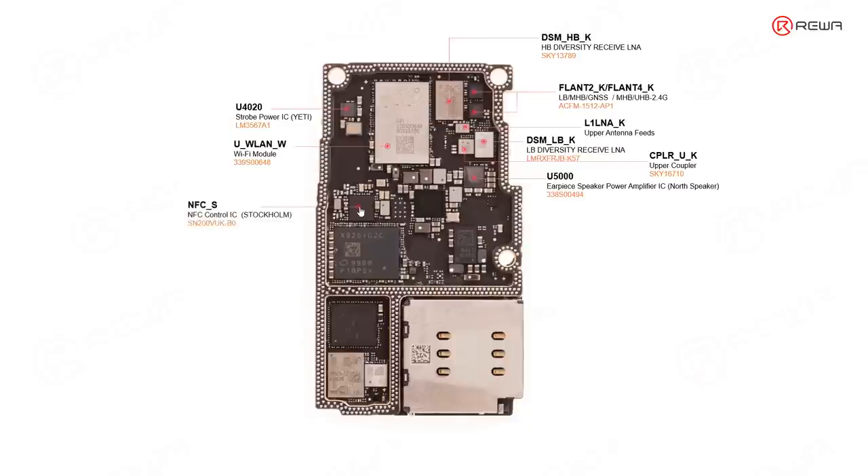This one is related with NFC. And this one is the baseband PMU, which is responsible for supplying power for the baseband CPU and other chips related with the RF circuit. Some chips that look large are actually just inductors, so we won't introduce those here. This one is the ET-IC — ET module — where ET is short for envelope tracker, an important chip for the RF circuit that supplies power for the power amplifier ICs, DSM chips, etc.